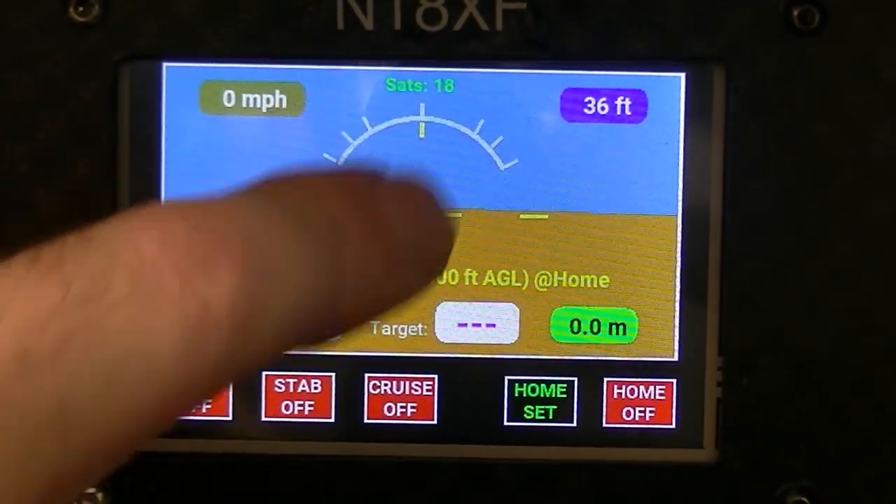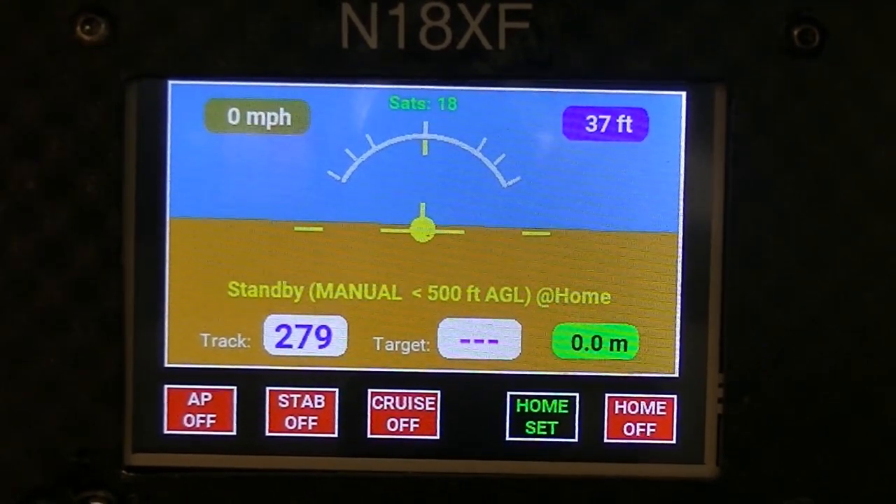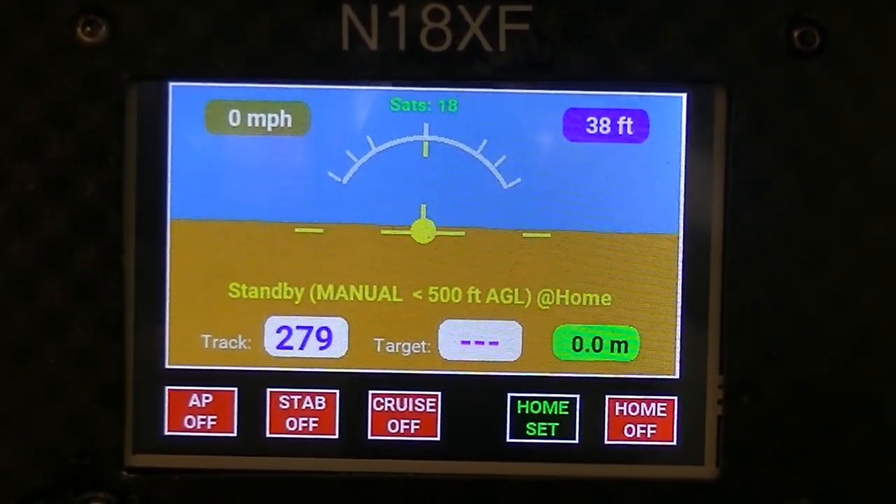This also shows you the number of satellites locked on. We're in a hangar at the moment but it's showing 18 satellites.